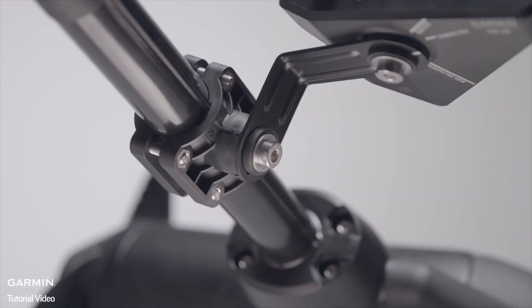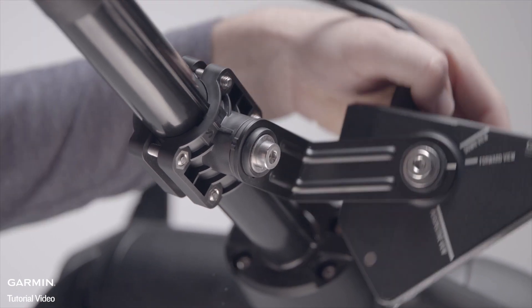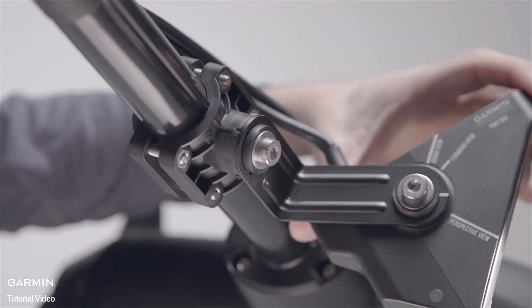To get the perspective mode, swing the arm down and parallel to the shaft so the double indicator ridges on the extension arm align with the center mark on the bracket.